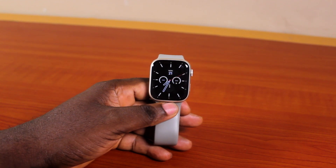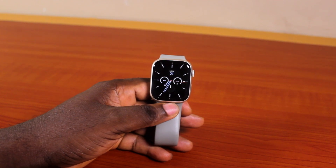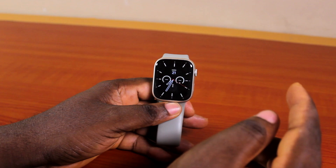A quick one here — I'll detail how to fix Apple Watch camera remote showing a black screen. If your Apple Watch camera remote is not working, then here's a video for you.